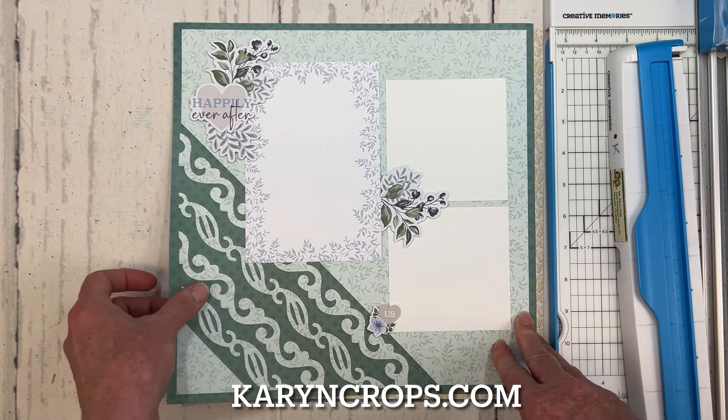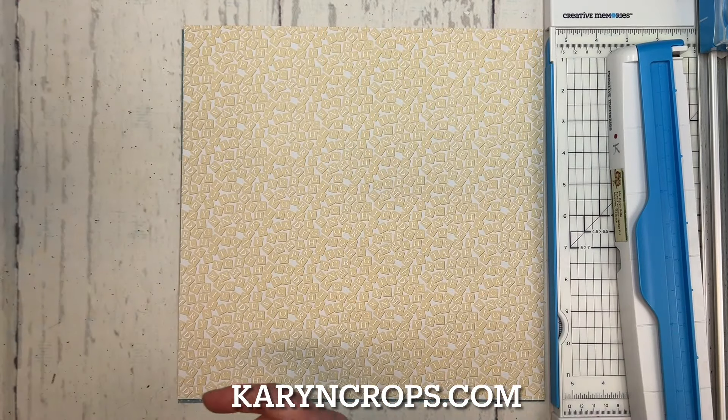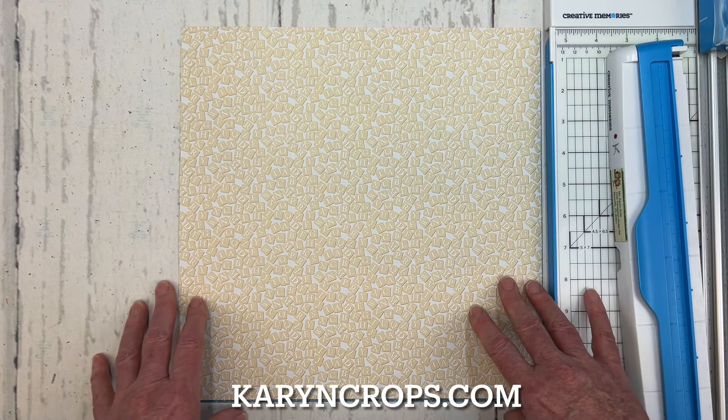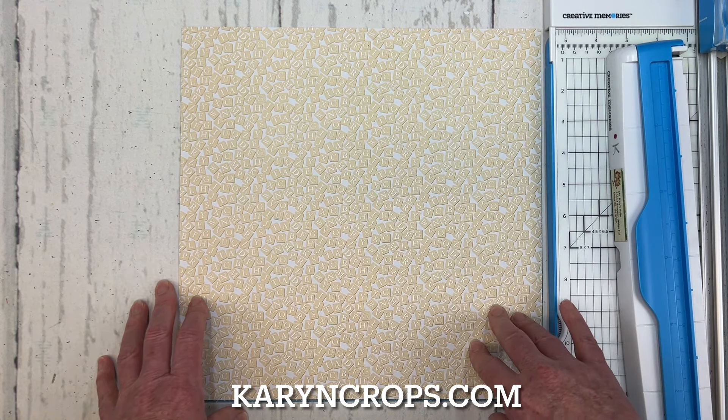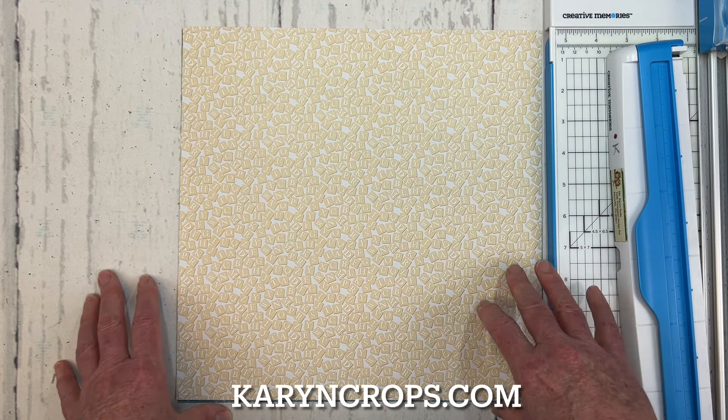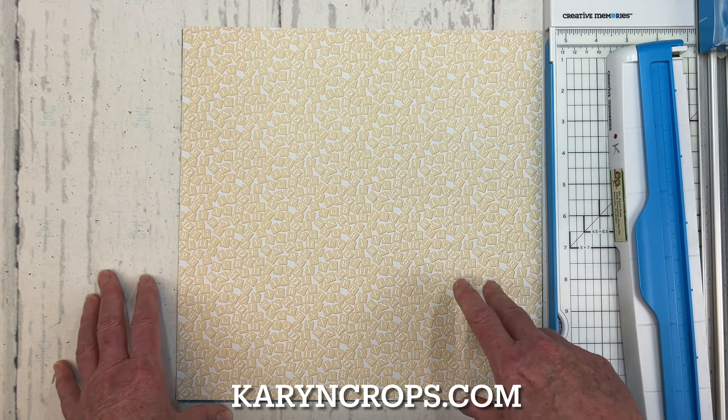Here is the Brocade Chain border maker cartridge, and I paired it with the Wispy Frame border maker cartridge, and I alternated those to get this beautiful treatment. So to make my layout today, I'm going to use a different collection with a different border maker cartridge — I'm going to use the Welcome Baby collection. The paper pack for Welcome Baby — I really love it. It's really pretty and has some versatile prints in there.